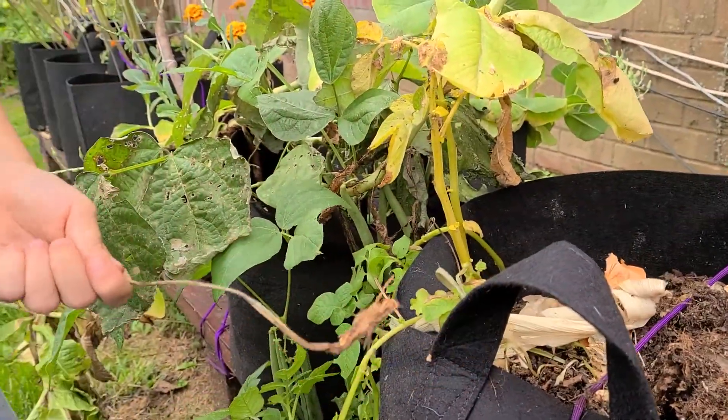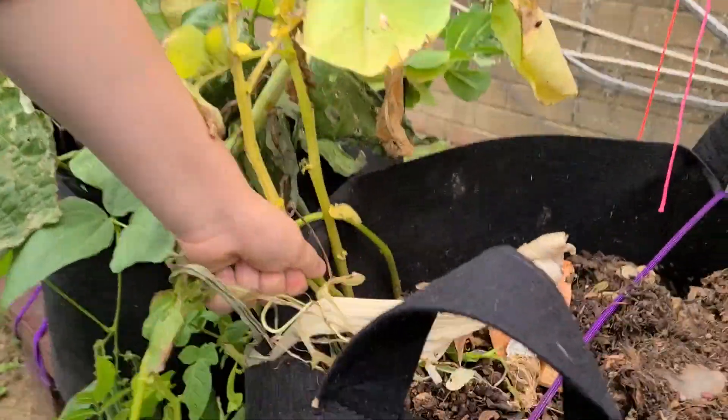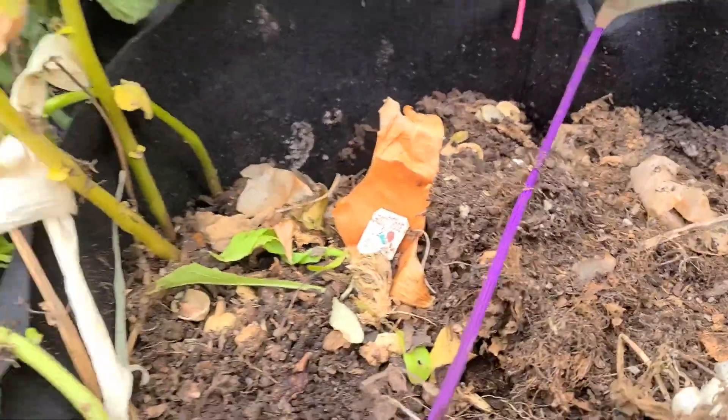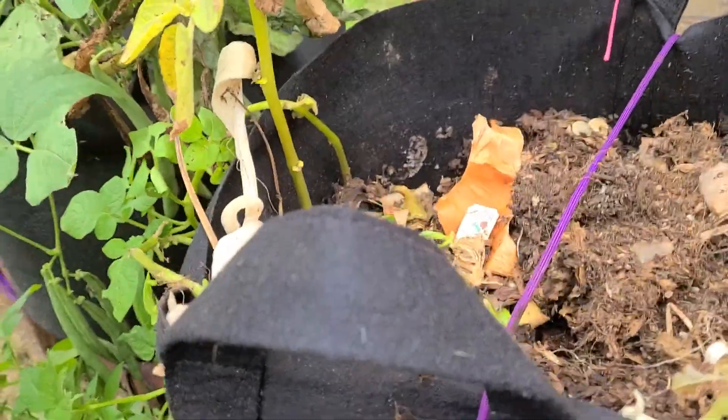This is one of the more fun items to harvest for children, as they get to literally get dirty as they do it. So once we get all the potato plants out of the way, we'll be back to show you how to turn the dirt.